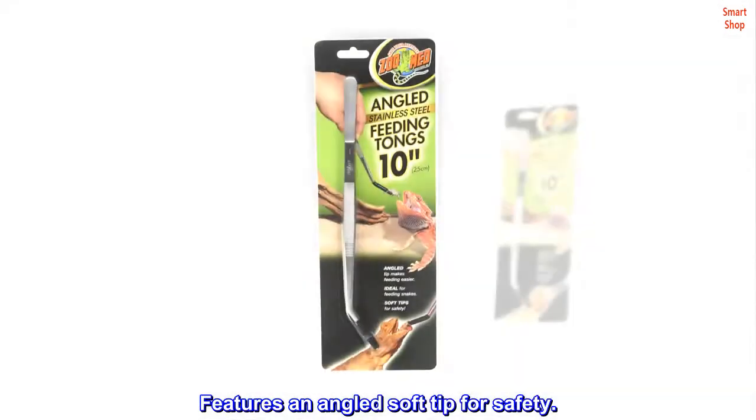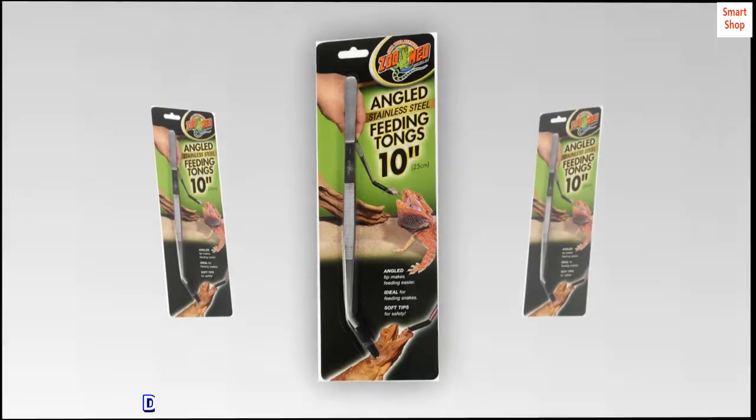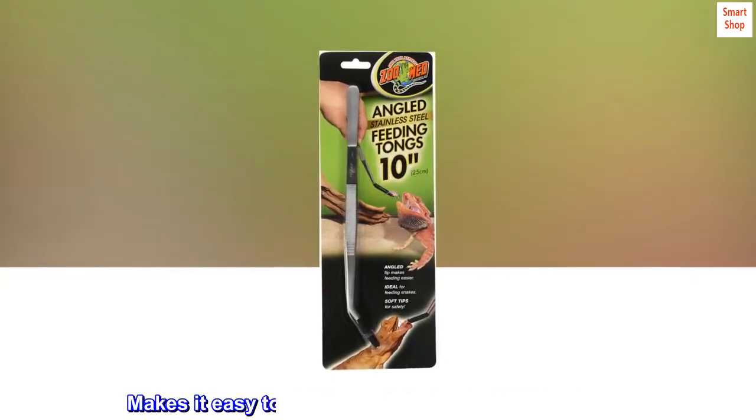Stainless steel feeding tongs. Features an angled soft tip for safety. Designed to be more hygienic than hand feeding. Makes it easy to feed your fella all his favorite foods.